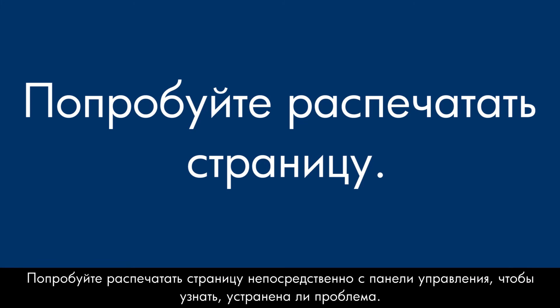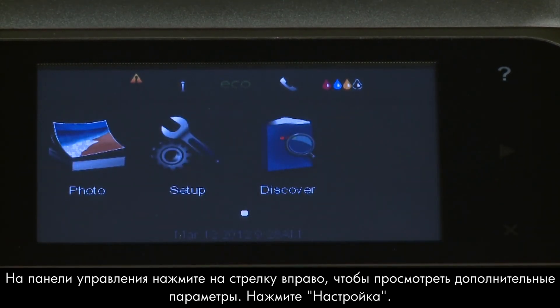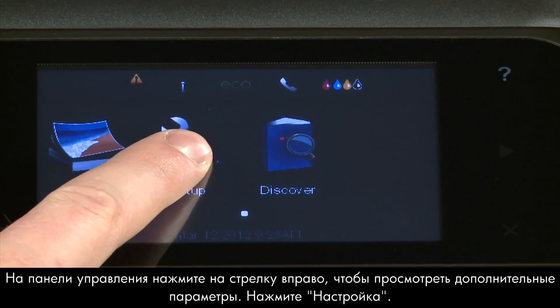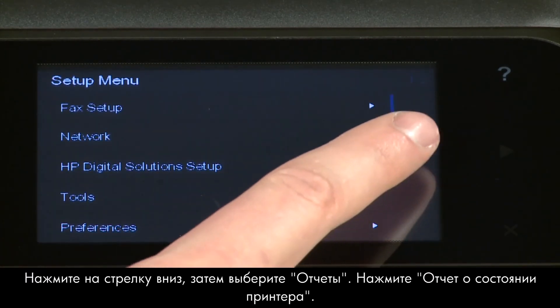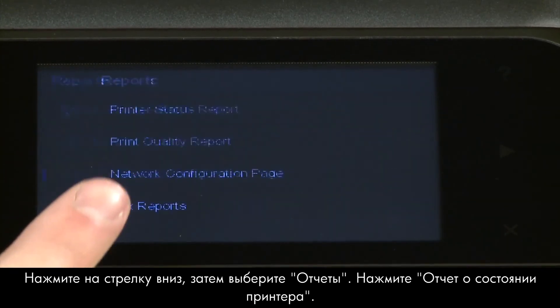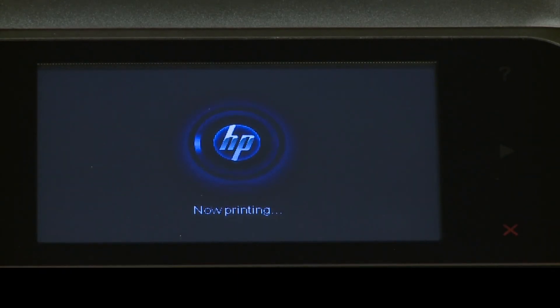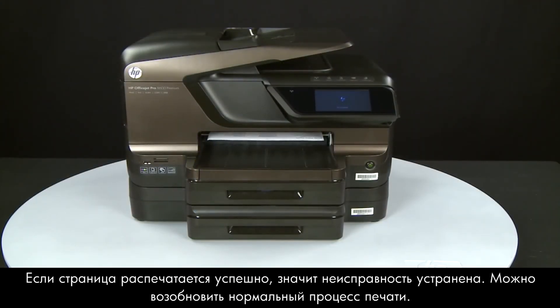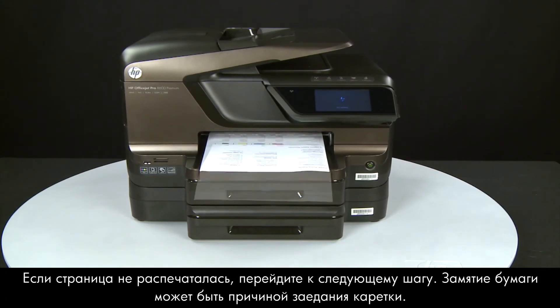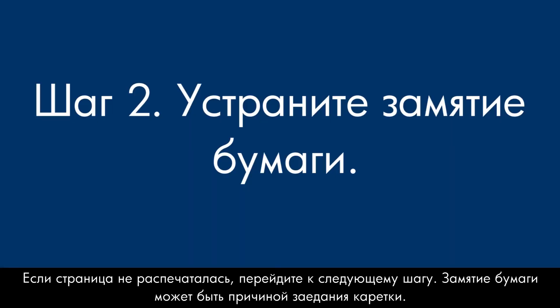Try printing a page directly from the printer's control panel to see if the issue is resolved. On the control panel, press the right arrow to display additional options. Touch Setup, then touch the down arrow and touch Reports. Touch Printer Status Report. If the page prints successfully, the issue is resolved and you can resume printing as normal. If the page does not print, go on to the next step — a paper jam might be causing your carriage jam.